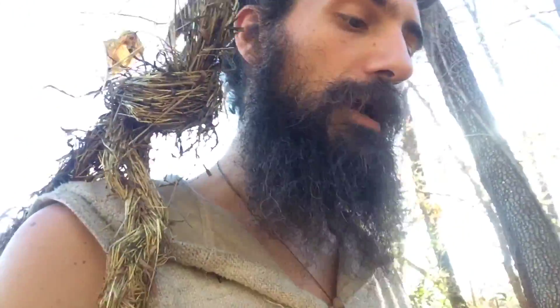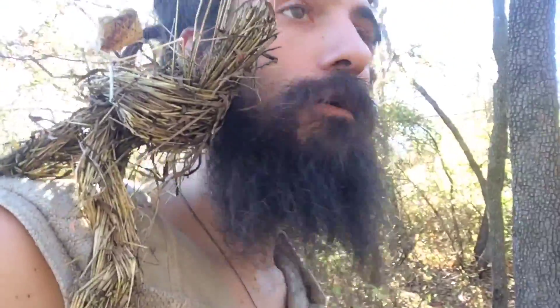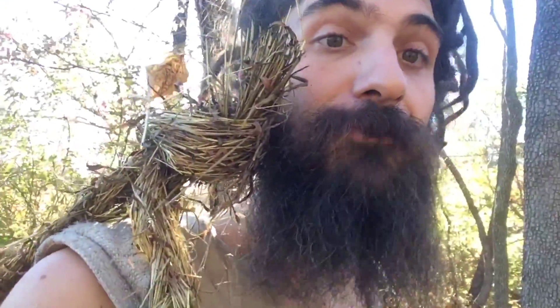This is American persimmon, very different than the Asian persimmon, which are much bigger. The American persimmon has to be ripe in order to eat it. If you try to eat it unripe, it actually will taste like chalk in your mouth due to tannic acid.